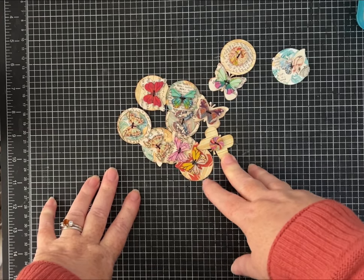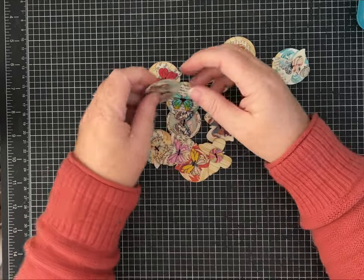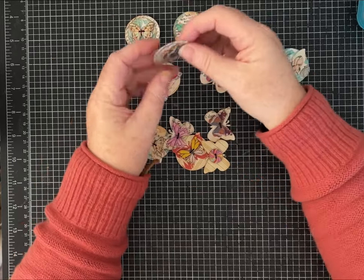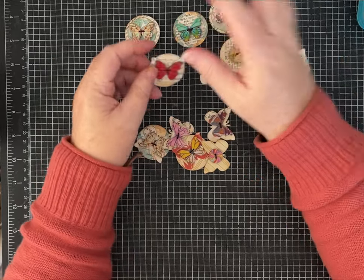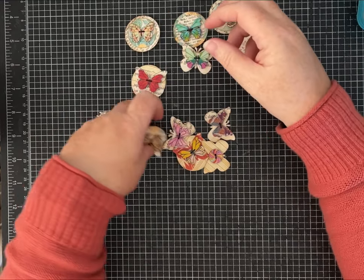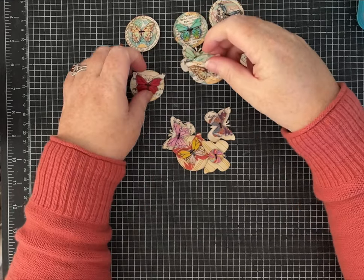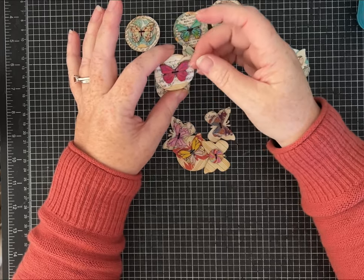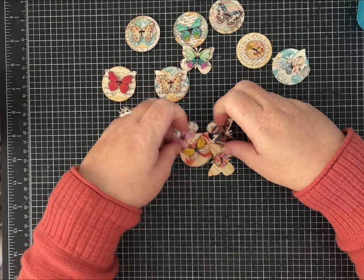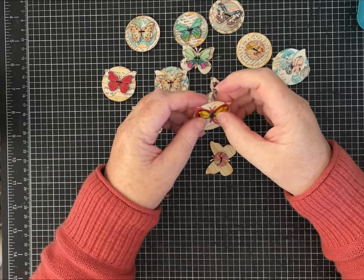Hi friends, it's Pam with Silver and Sparkles and I have a fun little embellishment tutorial for you today. I got a request from a nice lady on Pinterest who said she's new to paper crafting or junk journaling and saw a pin I had made of these fun embellishments using butterfly wooden buttons. I've done a few different styles — with circles, a butterfly paper punch, book page, pattern paper, and these just adorable wooden butterfly buttons.